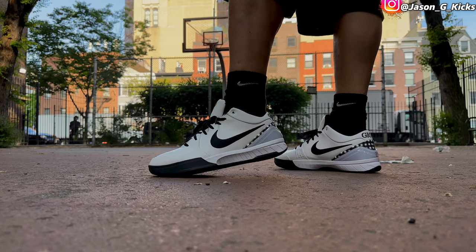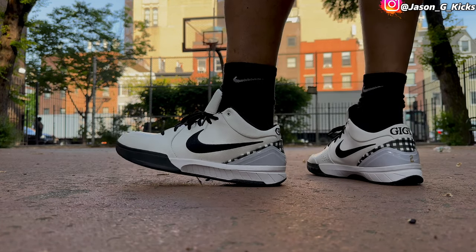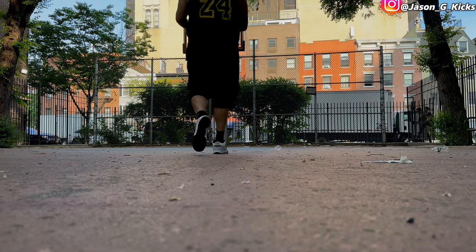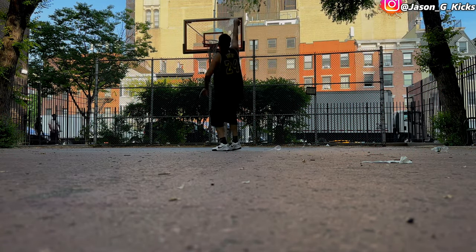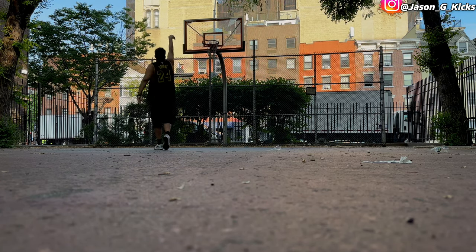The details on the shoe, the design and everything — this is really nice. Honoring GG is really good. Let's see how my jump shot is today. First shot — there you go, there you go, another one. That's what's up.